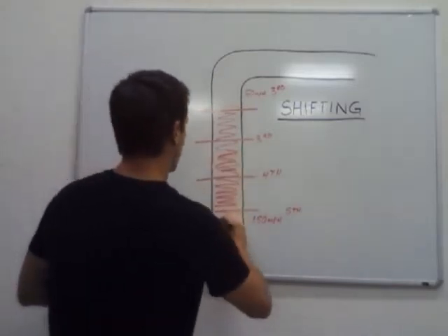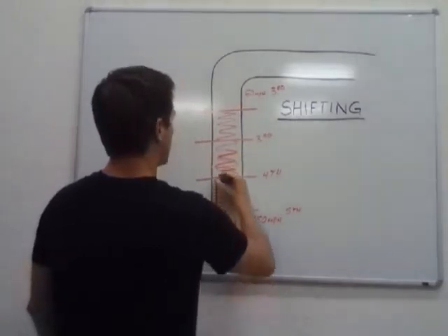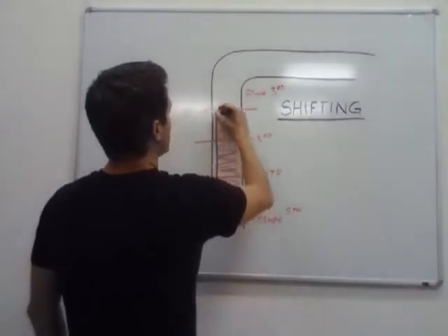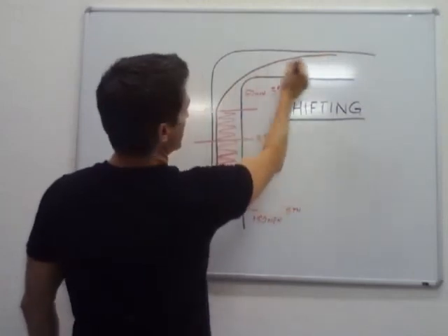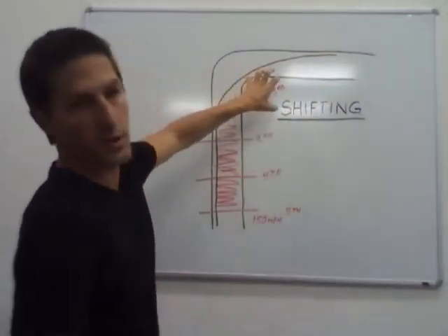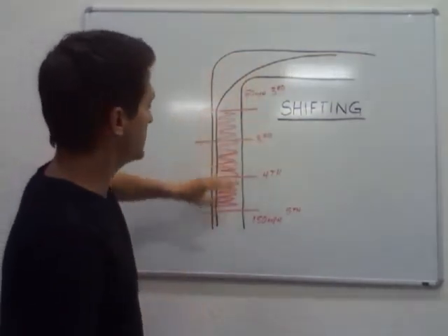So this is what it looks like: you're coming down the straightaway, hitting the brakes, doing your downshift from fifth to fourth, then fourth to third. Get the clutch out. And here's where you turn the steering wheel into the corner so you can go all the way through the corner, out of the corner, and accelerate out in third gear in the proper RPM range. That's basically it.